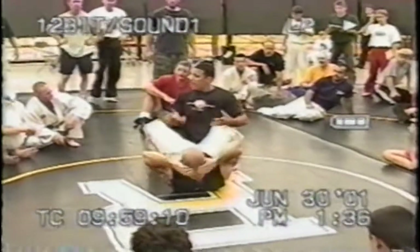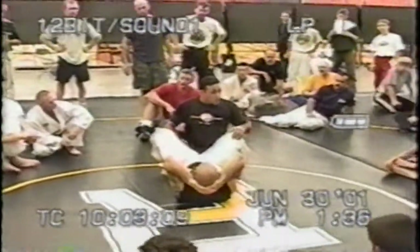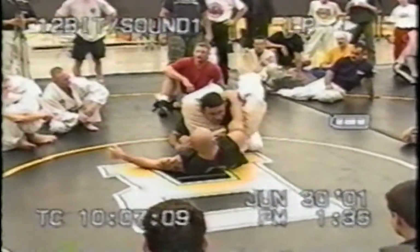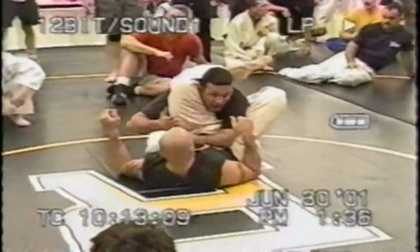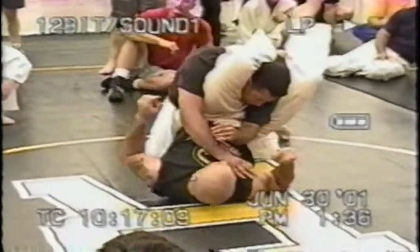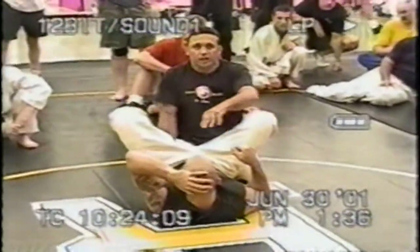And by passing, if you make any mistake, you're always going to be open for that to happen. So as soon as you feel one arm is inside — one of the biggest, most common mistakes is because I have this shoulder here. I try to pass this way and I end up choking myself, because I walk towards it and squeeze it.